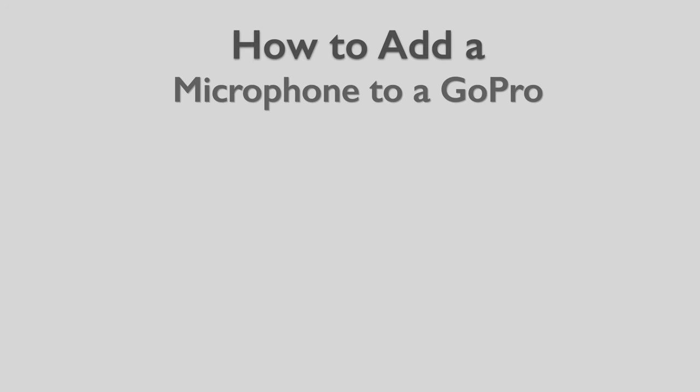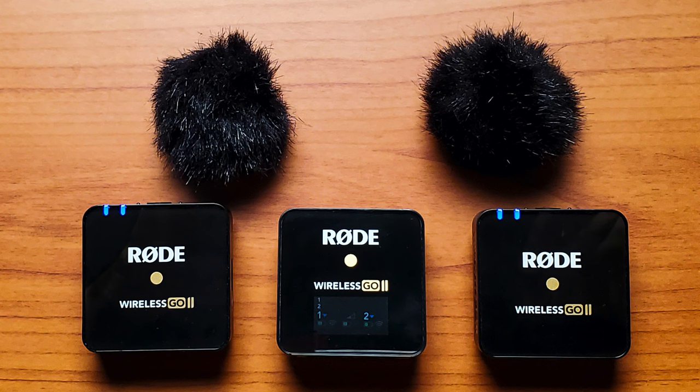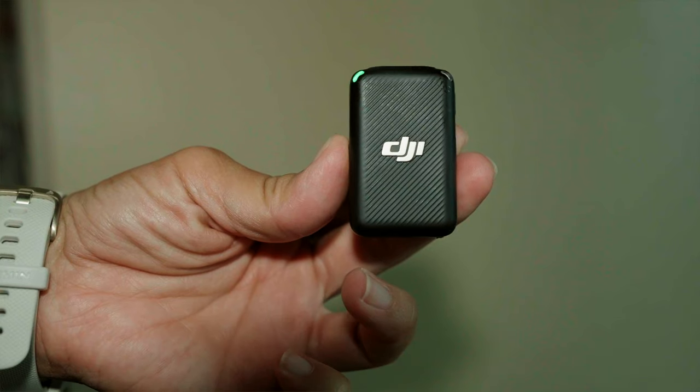To do that with a GoPro, you have to use either the GoPro mic adapter or the Media Mod to add that 3.5 millimeter microphone jack. In this case, we have the Media Mod, and we've connected our microphone of choice, which used to be the Rode Wireless Go 2. We still love that microphone, however we've recently replaced it with the DJI microphone.